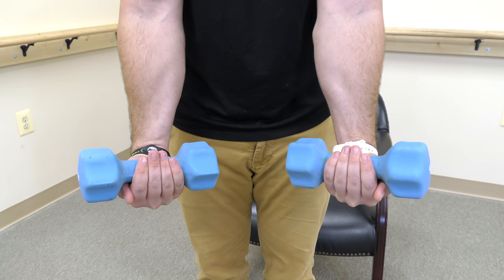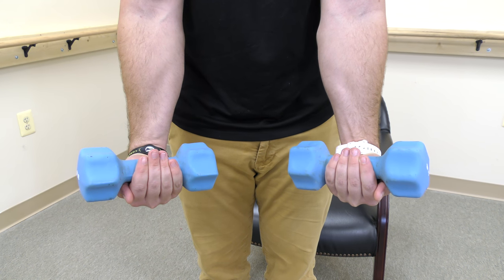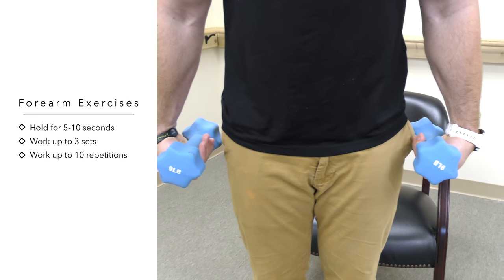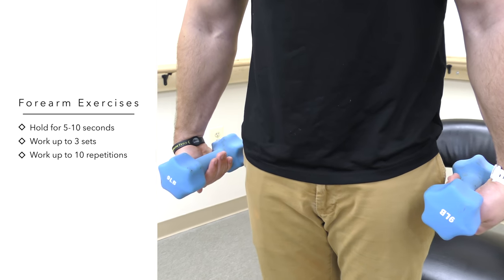Begin your forearm strengthening by performing wrist flexion and extension using dumbbells. Note the grip — the correct way is to have the thumbs behind, not in front.